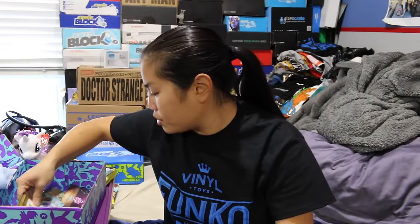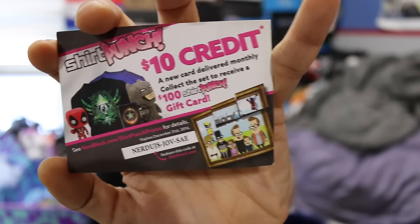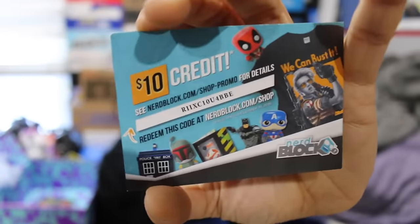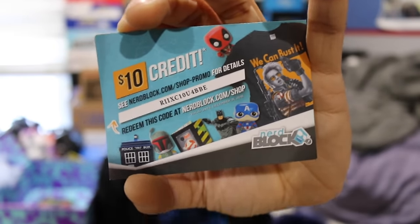Let's go through these cards. Next month there's going to be an item from Star Wars, Plants vs. Zombies, and My Little Pony. We have another edition of a $10 credit off Shirtpunch.com — this is first come first serve, whoever uses this code first gets it, and if you use it let me know what you bought. I think this also works on the NerdBlock Shop website. It's not just shirts — there are Funko Pops and whatnot. They sell a lot of items that you don't get in the boxes, so definitely check that out.